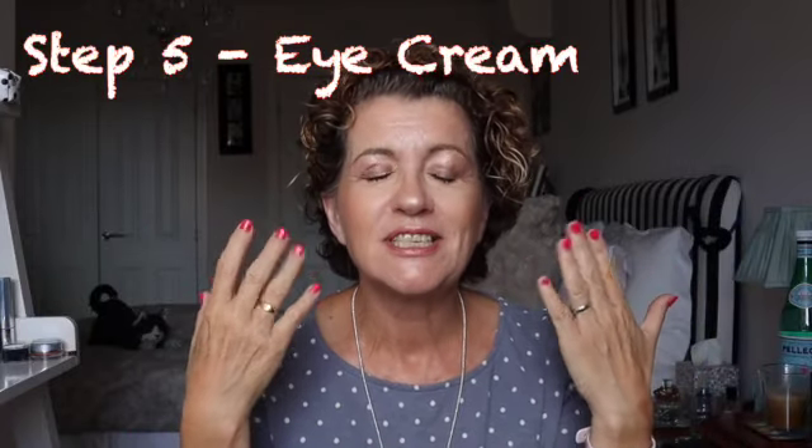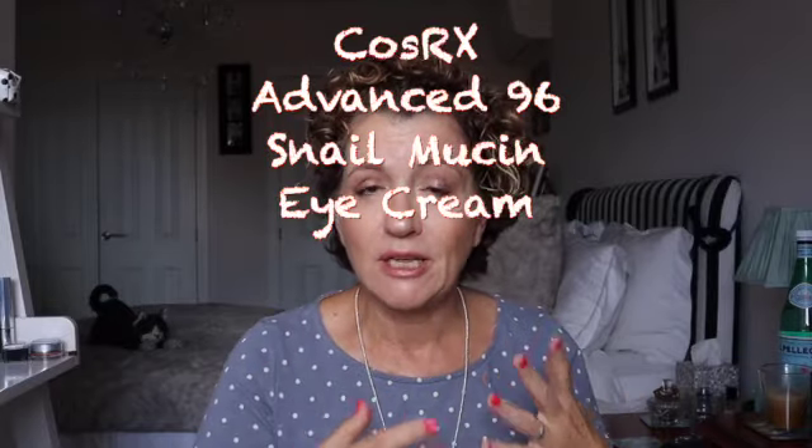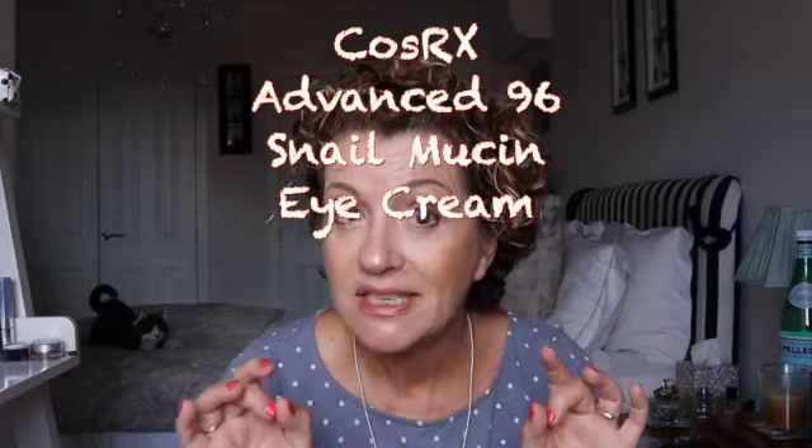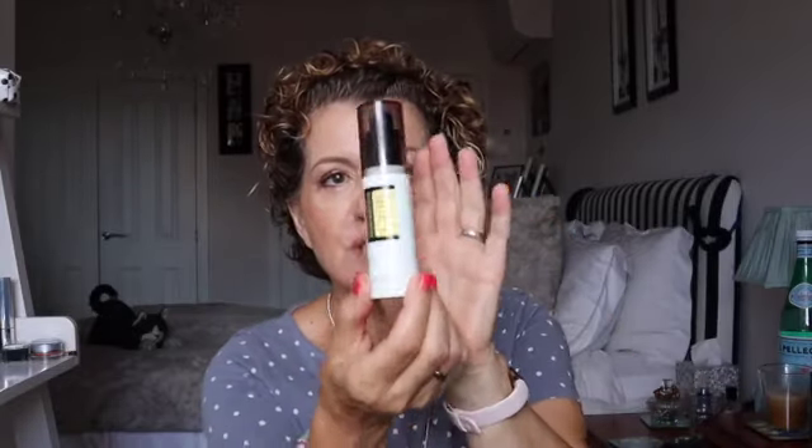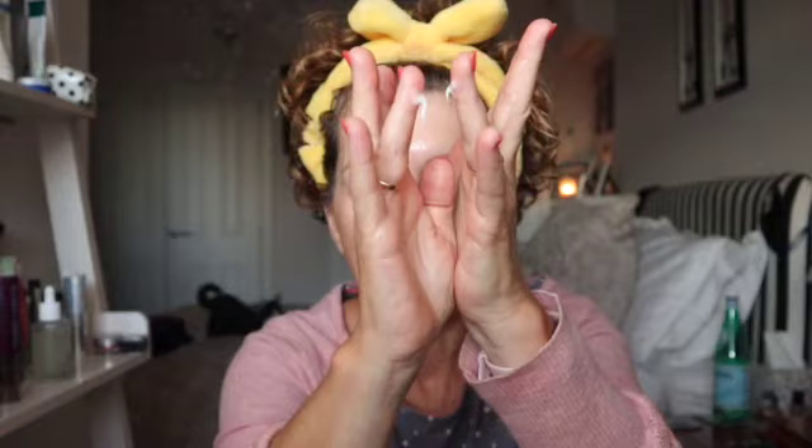The next step is eye cream, which deserves really special attention. I struggle with many eye creams, but I've found that the COSRX Snail Mucin eye cream is beautiful for my eyes. When applying any eye cream, gently tap — do not rub. I actually got a telling off from one of you last week about that — so gently tapping is the key to application.